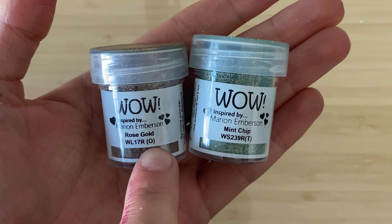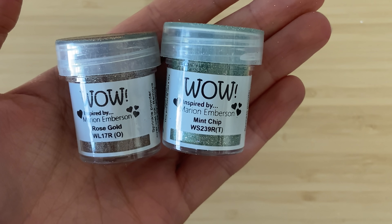When I was at Creative World in 2019 in Frankfurt, I went to the Wow Embossing Powder booth. I had seen Marion at shows before but never had much of a chat with her. She was showing me some of their new stuff and pointed out that there are eight letters on their embossing powders in brackets — one of them is T and one is O. O stands for opaque and T stands for translucent, and then it all started to click.